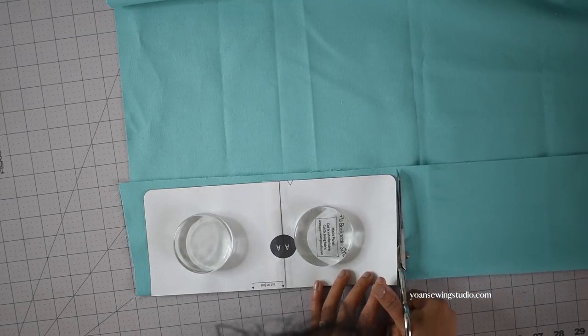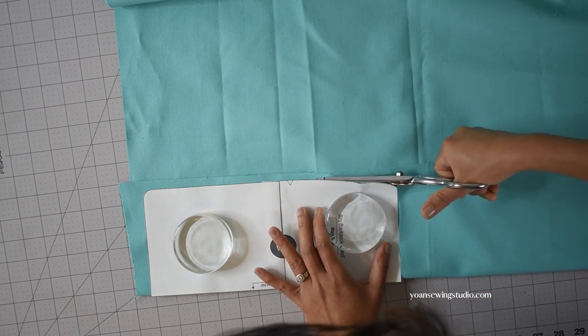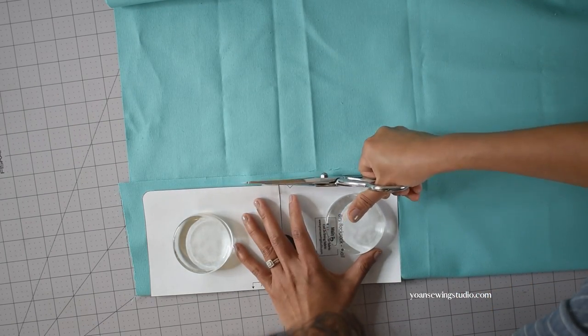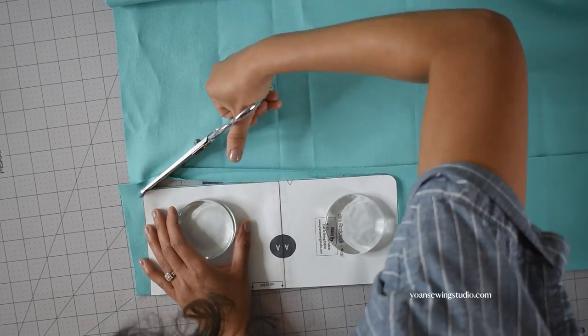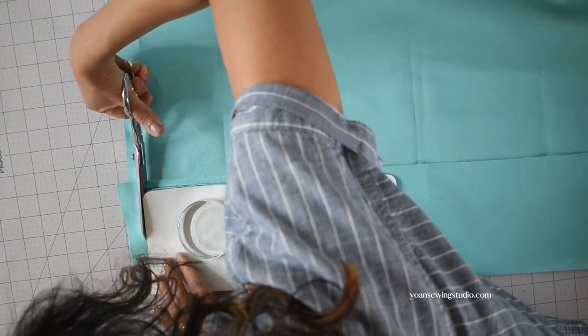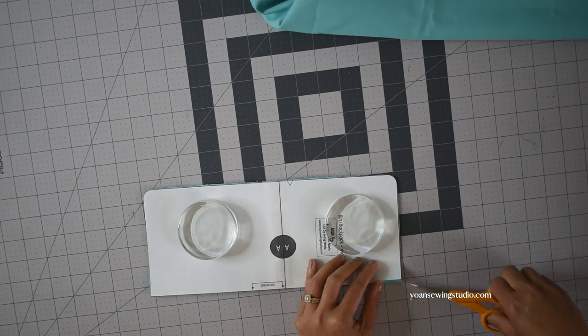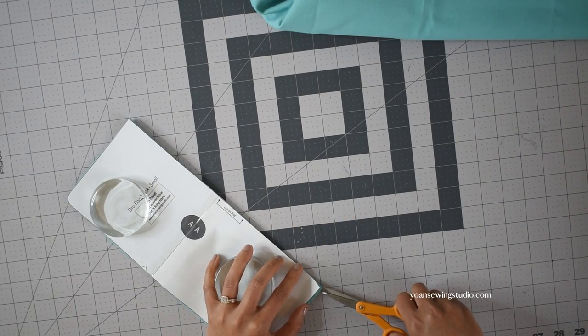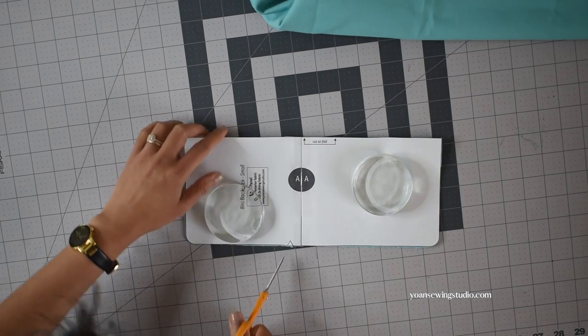Next you want to cut the pattern pieces according to the cutting instructions. If the pattern piece indicates to be cut on fold, do cut your fabric on fold, and if it is the measuring and cutting kind of panel simply follow the measurements instructions. Once you've done cutting, immediately snip the top and bottom center folds about 1 and 1/4 inch max, and if there is a notch marking make sure to cut the notch as well.